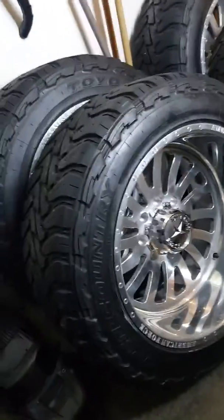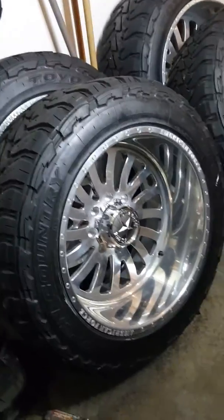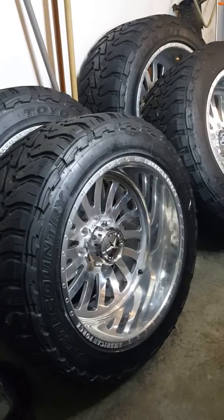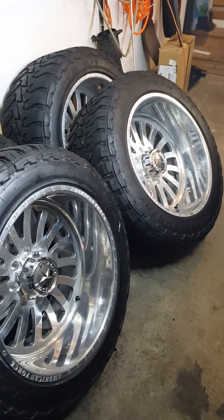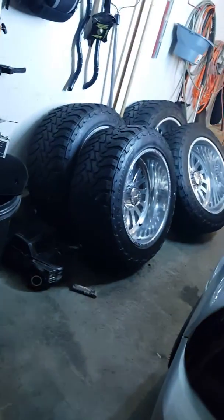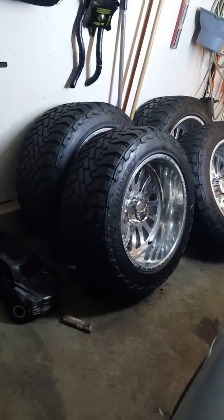I figured it'd be easier to make a video. The rundown on these wheels — I've had them for about a month. I bought them from a guy who had them on a 2013 GMC. I was going to put them on my F-250 using two-inch wheel adapters to fit my lug pattern. The reason I'm selling is because with those two-inch wheel adapters, the truck just doesn't look right — they stick out too much for my liking.